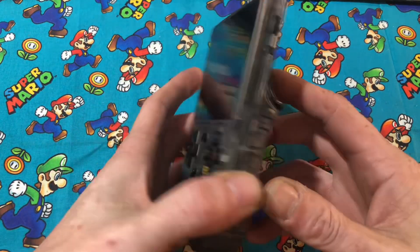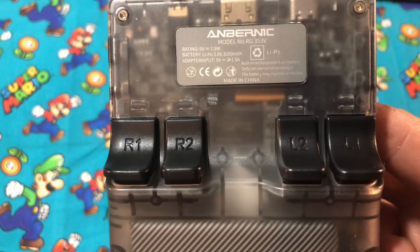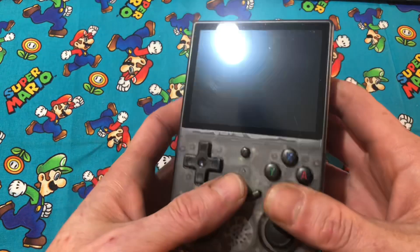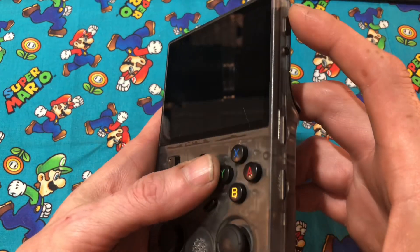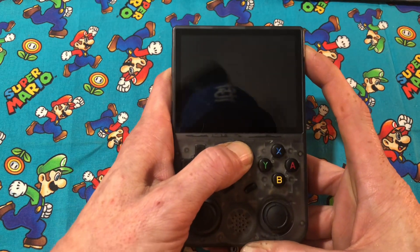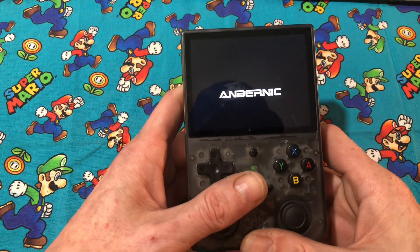This is the best handheld I have — this is the Anbernic RG353V. This is the dual system, or dual operating system. Normally if you just hit your power button it'll boot up into the regular Anbernic handheld that you'll see every time.